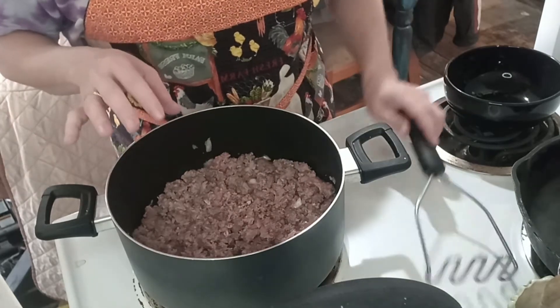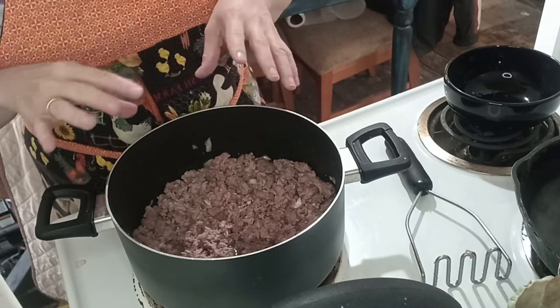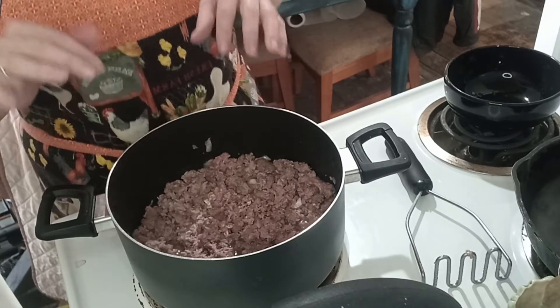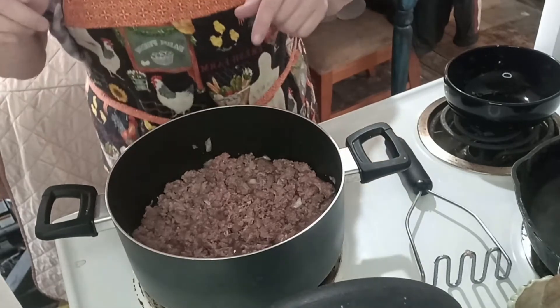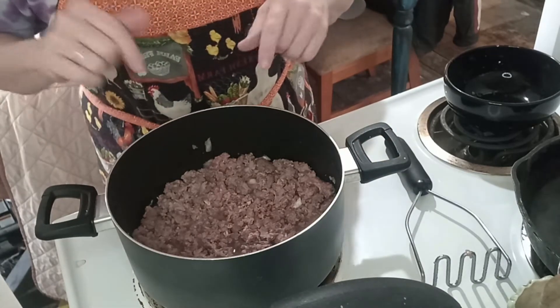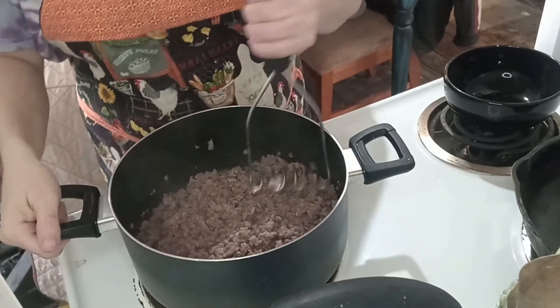Let that onion get incorporated in there and cook down some, and we will come back a little bit later and I will show you what spices and stuff I put in mine. See you in a bit.